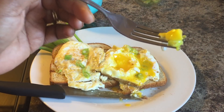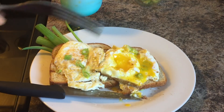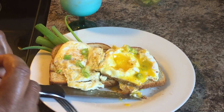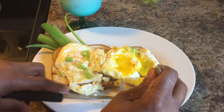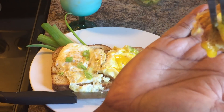On top of this buttered toast — gee-licious! You don't even need meat when you make this. This is awesome. And like I said, try the green onions, you all. You will absolutely love the flavor that it gives. Look at this.